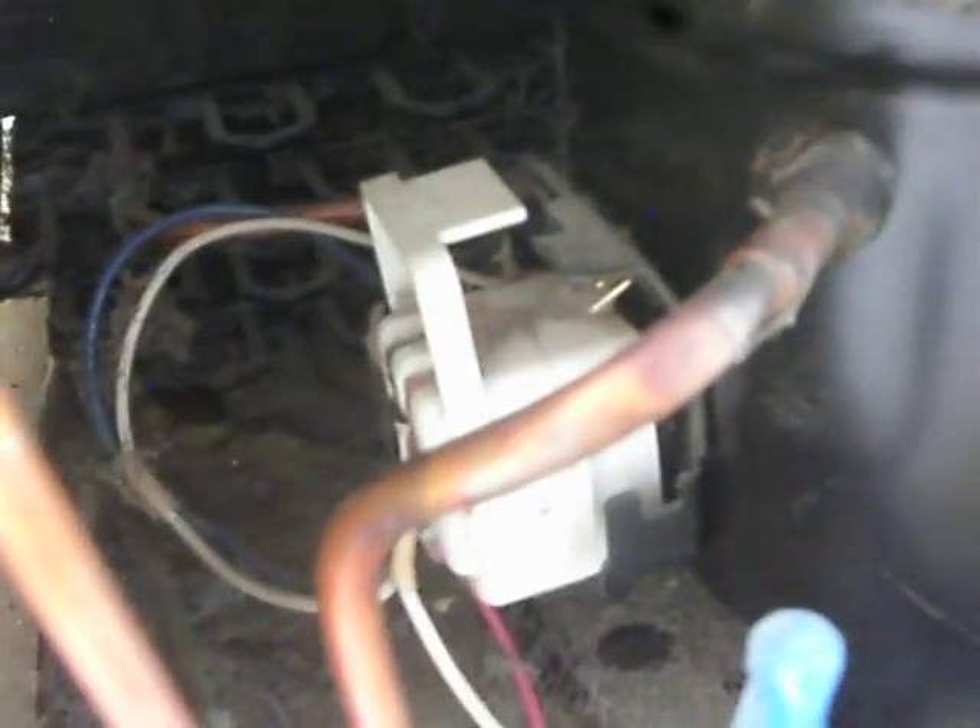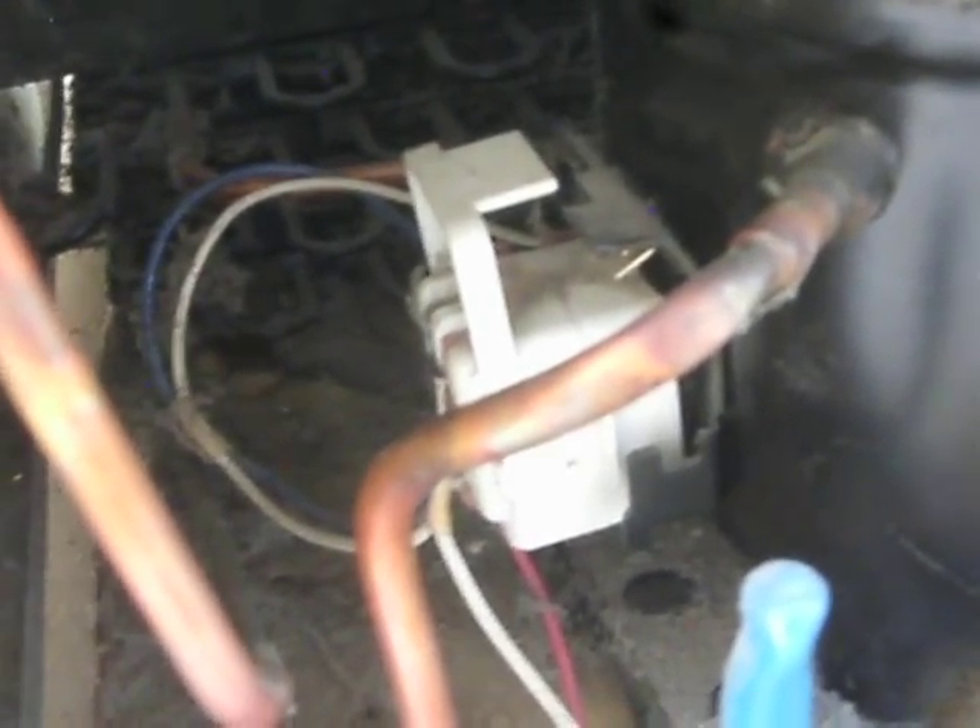Parts are coming in tomorrow, so in Part 2 we'll watch and see what happens when I install this four dollar part. I also have the overload, which was about five dollars. For ten bucks, it's worth a roll of the dice to see if we can get this refrigerator back up and running — stay tuned.